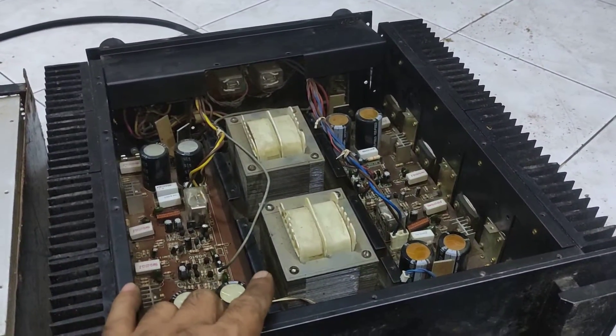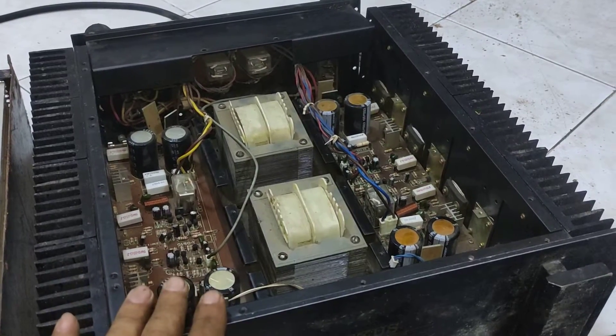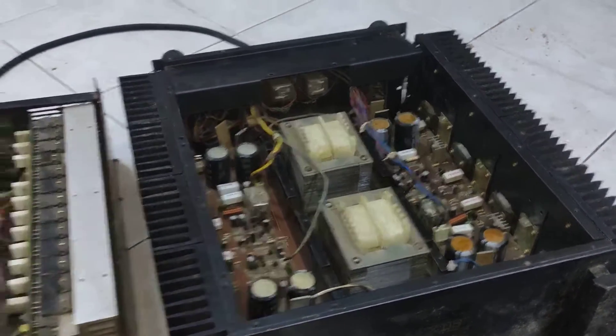The more transformers you have with different voltages and different frequencies, you will get noise in the output at the speaker.